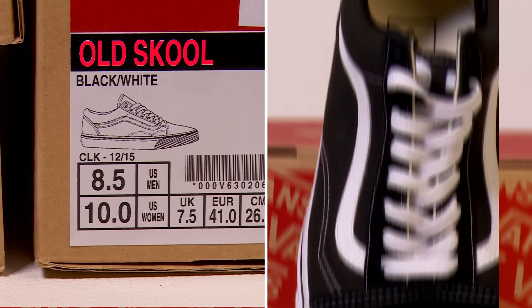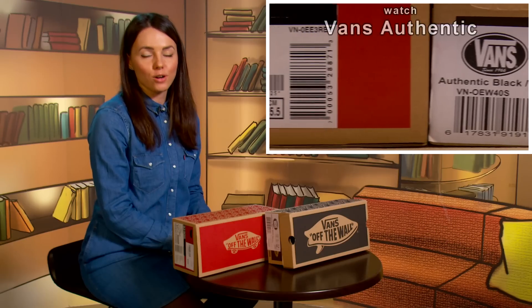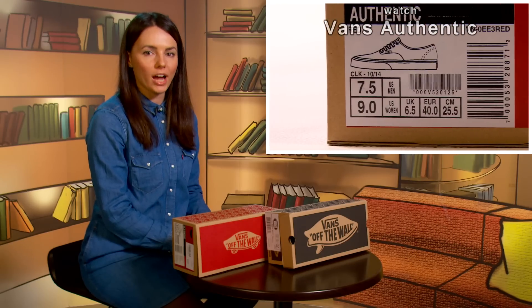Hi there! My name is Iriska and you are watching Iriska Fashion Lab. Today I will test Vans, the old-school model. Previously, I have already tested Vans, its basic model Authentic, so some tips might be similar.